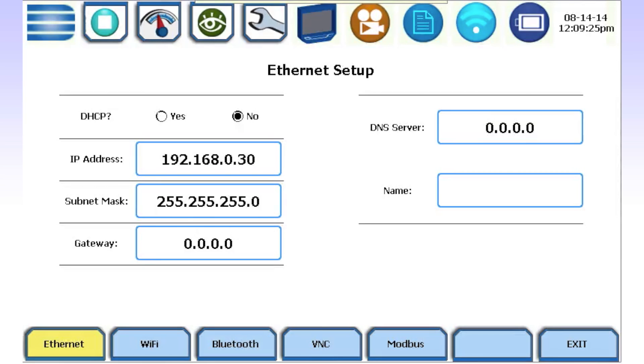All Drenet's HCPQ family instruments are shipped from the factory with the DHCP option set to No and the default static IP address, subnet mask, and gateway as shown. You can enter a static IP address, subnet mask, or gateway by pressing in their respective entry boxes.